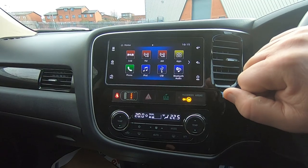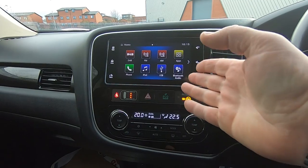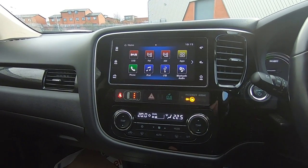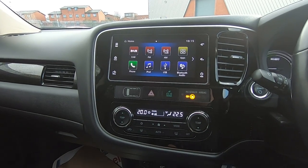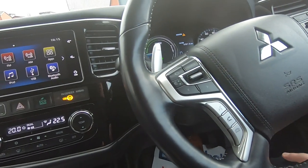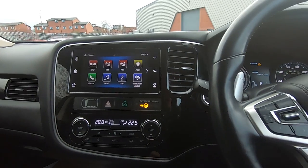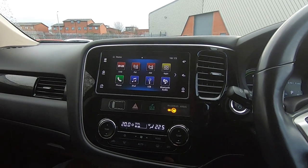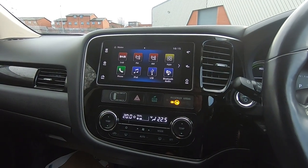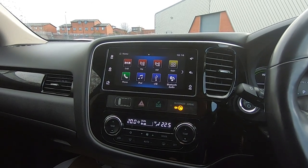Once you've paired your phone, it basically mirrors your phone so you can run Google Maps through there. Like most cars nowadays it doesn't have a built-in satellite navigation unit — it needs your phone to run Google Maps. You press the little speak button and just tell it where you want to go. It's a bit like Siri — say 'take me to Chester Zoo' and it automatically downloads the route and brings it up on that big screen. And with it being Google Maps, it will alter your route if there are any accidents ahead.